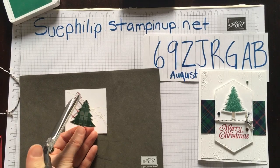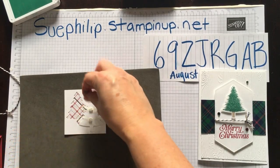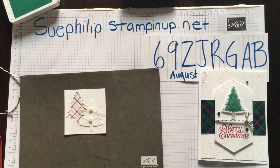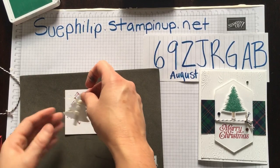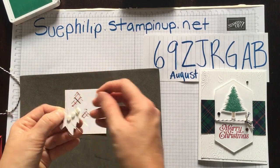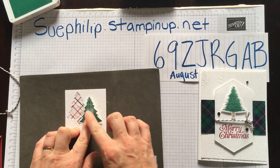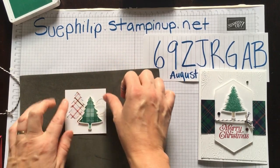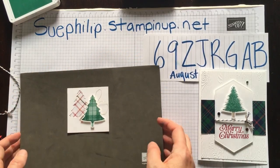I'm just going to trim it, then add one more Stampin' Dimension on the back to make sure it sticks down, and put that over top. You can rearrange those gold pieces the way you want them.